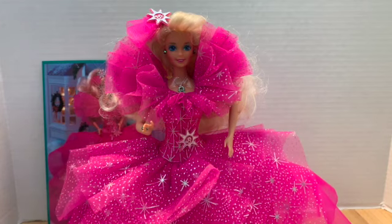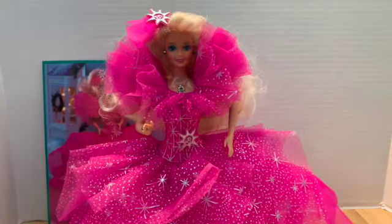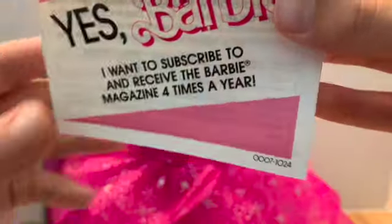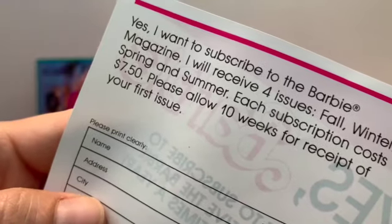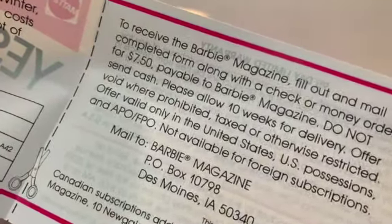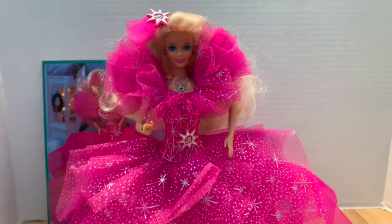This is funny to me — 'Your chance to win Mattel toys worth $150, just answer all these questions and turn it in.' Hey look at this — 'I want to subscribe to and receive the Barbie magazine four times a year.' Let's see how much it costs. $7.50 — hmm. That was pretty expensive back then. That probably explains why I never got it — $7 was expensive in the 80s for four magazines.